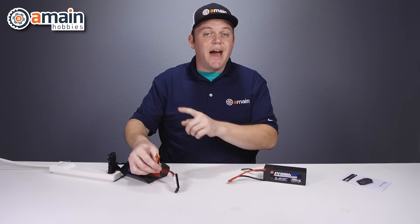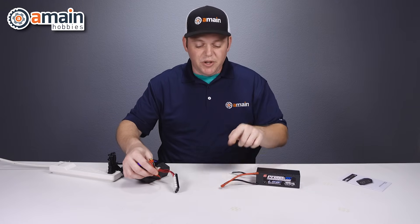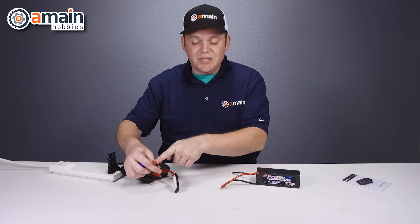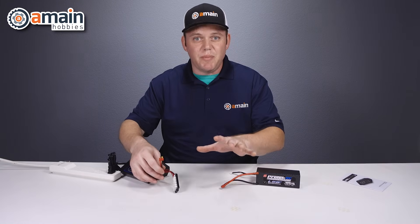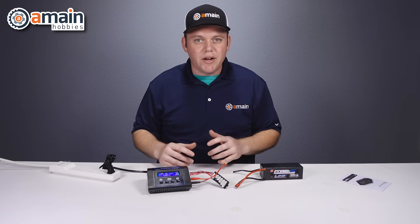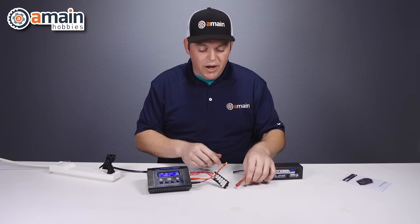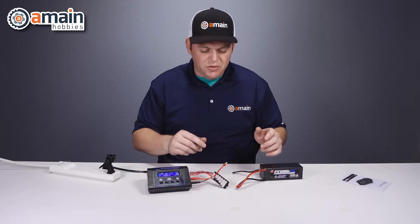It's important to have a charge lead with a connector that matches your battery. Since we're using a T-style battery, we're using a T-style charge lead — make sure yours match if they're different. Then we plug in our balance board. Now that our charger is all wired up, we lastly just need to wire in our charge lead and our balance board to the battery, and it doesn't necessarily matter what you do first.